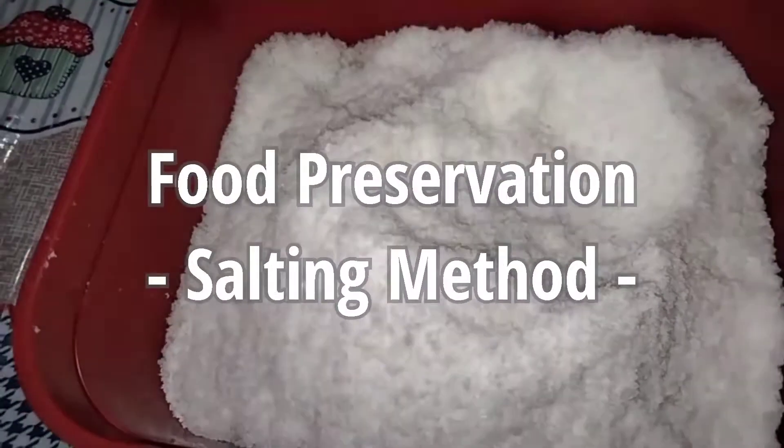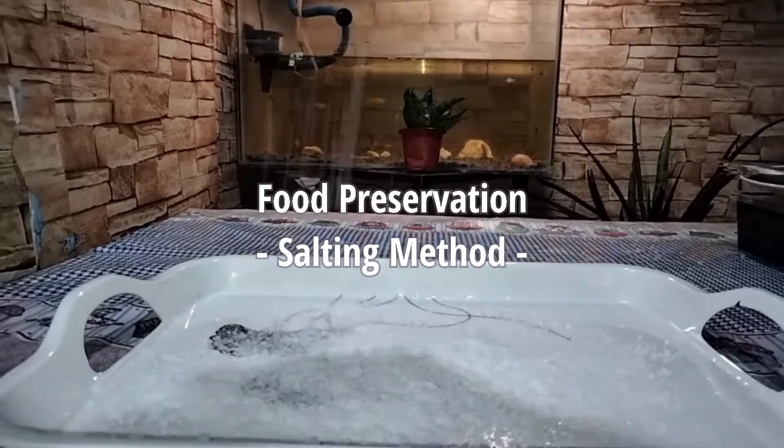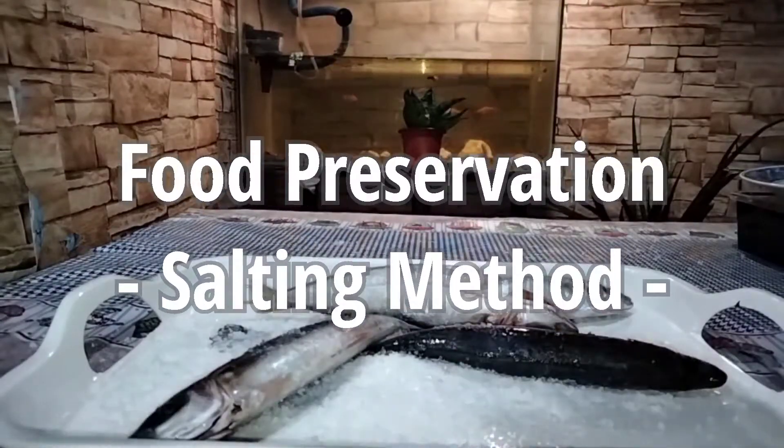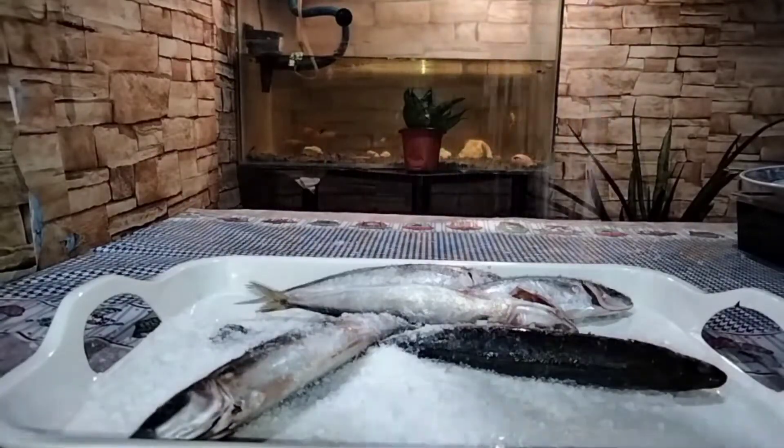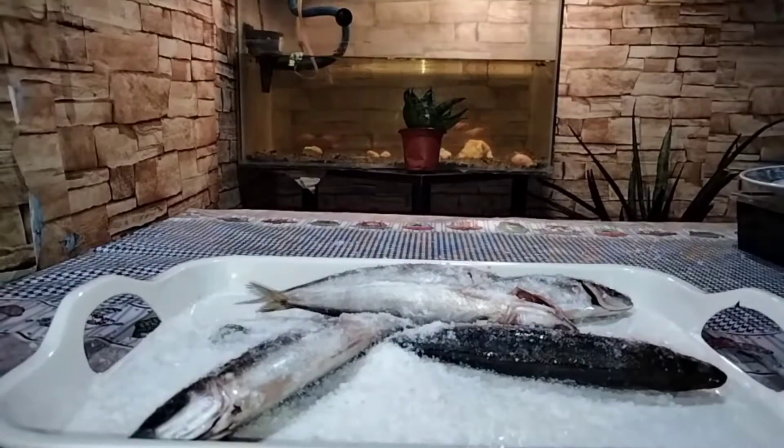You know that salting is one of the most commonly used food preservation methods. Salting is the preservation of food using salt. This is widely used, not just because it is easy to prepare, but its ingredients are just around the corner.